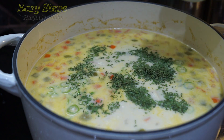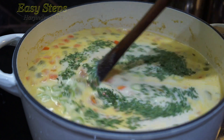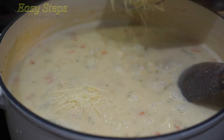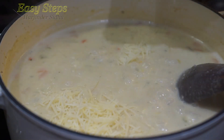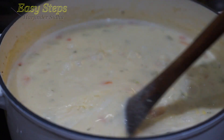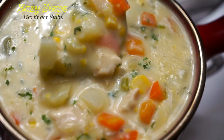Hello everyone, please welcome and join me at Easy Steps Cooking. Today I'm going to share with you a very tasty, delicious, and nutritious soup — it's going to be chicken and corn soup. It's so easy to make and so tasty, the kids will love it and you will love it. Please try it, and without wasting any time let's start with the ingredients.